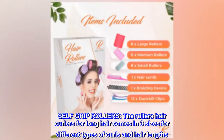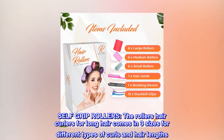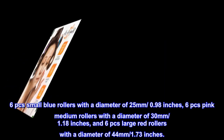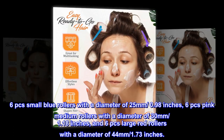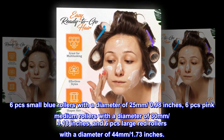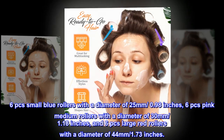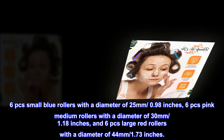The self-grip hair curlers come in three sizes for different types of curls and hair lengths. Six small blue rollers with a diameter of 25 millimeters (0.98 inches), six pink medium rollers with a diameter of 30 millimeters (1.18 inches), and six large red rollers with a diameter of 44 millimeters (1.73 inches).